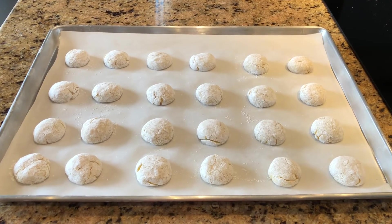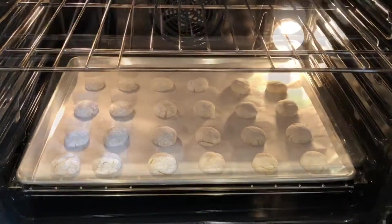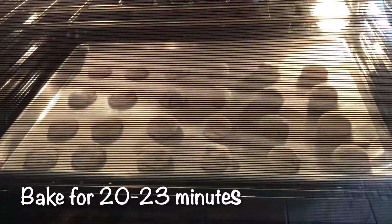Place the tray on the bottom oven rack and bake the cookies for 20 to 23 minutes.